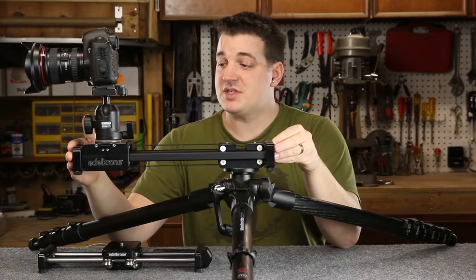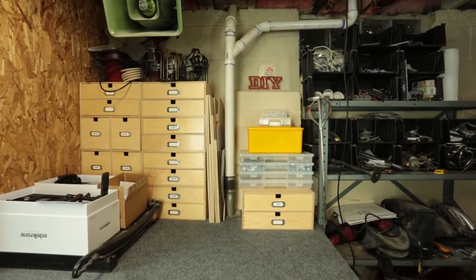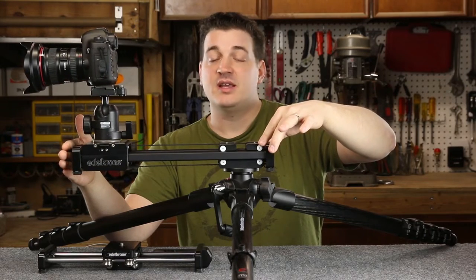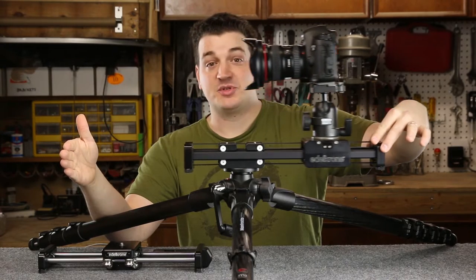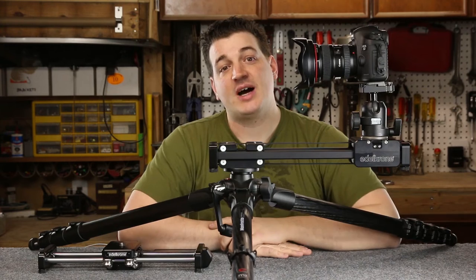Now if this were a regular slider and I were to pull back with a wide angle lens — I've got mounted on here a 17mm lens with a full frame camera — you're going to see the end of that traditional slider in the shot. Whereas with the Slider Plus, because of the double-action design, the rail pulls out as the camera pulls back, giving you a greater range to get those wide angle pushing-in or pulling-out shots.